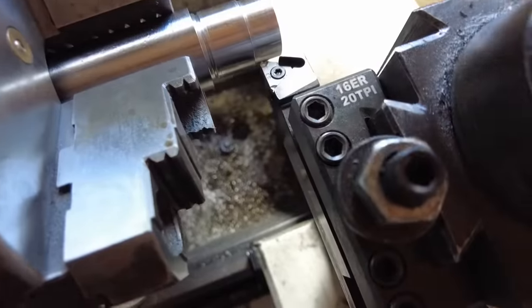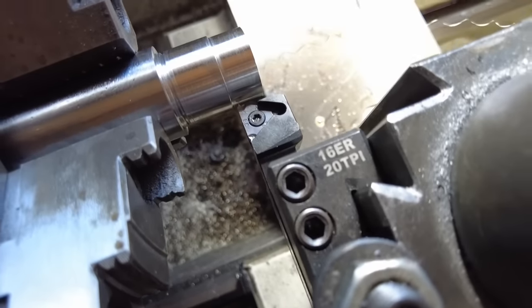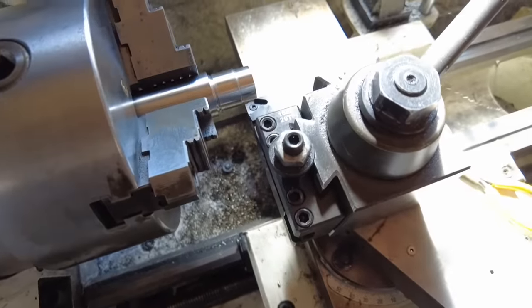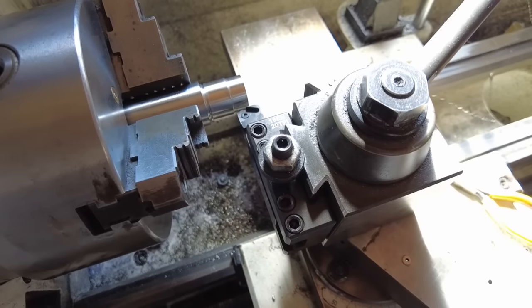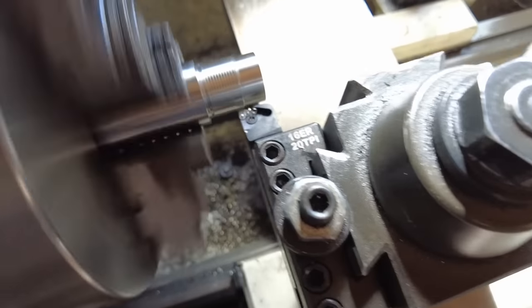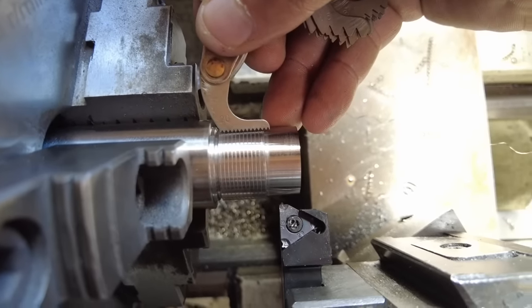I've got the lathe set up to cut 20 TPI. I'm using an Iscar full profile thread insert — a 16ER at 20 TPI — which cuts really good threads. My limitation on this lathe is the RPM and the fact that I don't have a brake/lathe stop, so we're going to be cutting at about 220 RPM at 20 TPI. Let's check the thread pitch — the thread pitch gauge is showing exactly 20 TPI, so we are good to go.